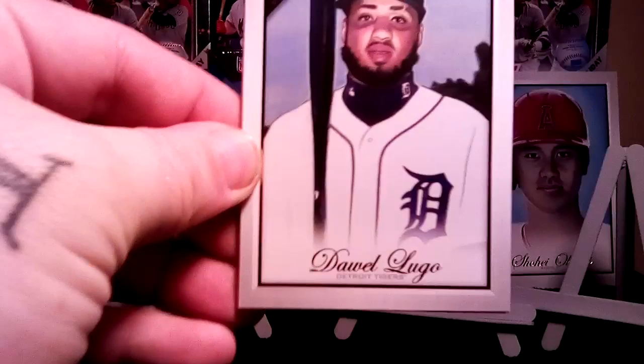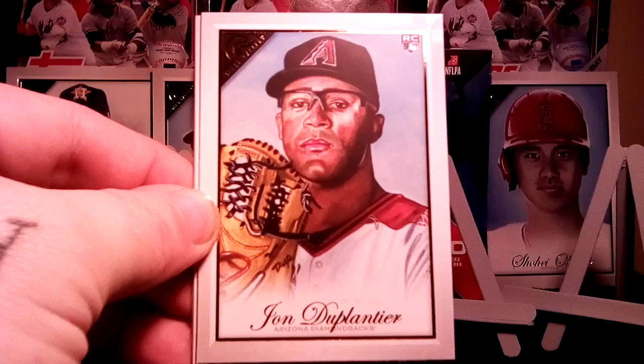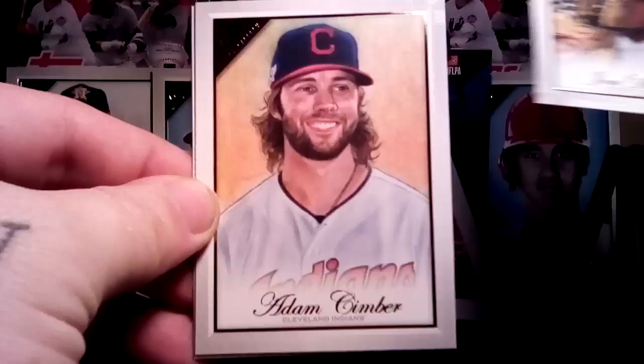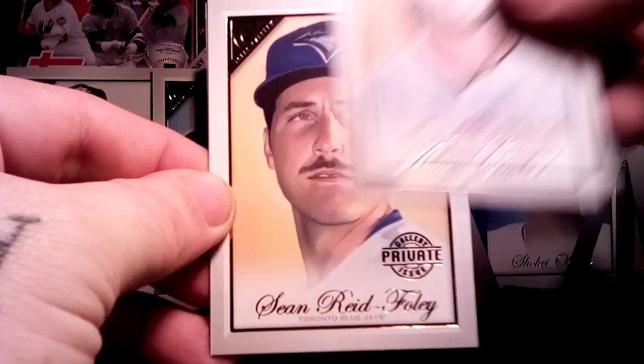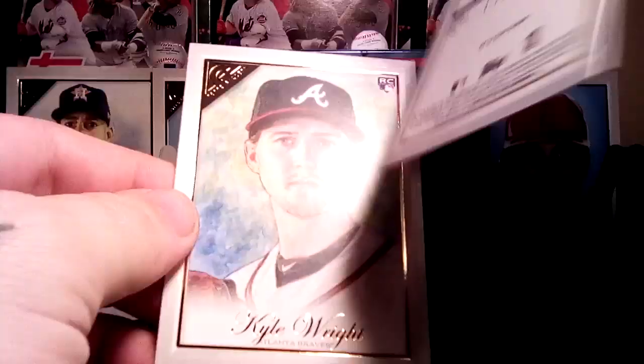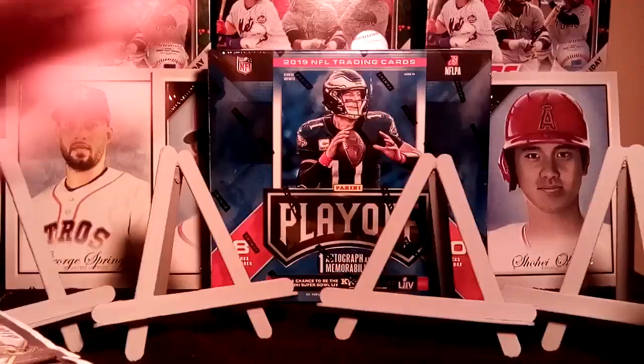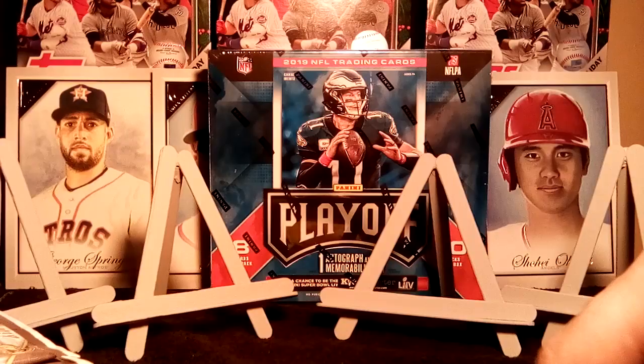We have Daul Lugo — I pulled his autograph yesterday. We didn't get a single rookie out of that first pack. John Duplantier, Adam Simber, Sean Reed-Foley, and there's a Private Issue — that's another short print serial numbered out of 250. All but one card in this pack was a rookie.